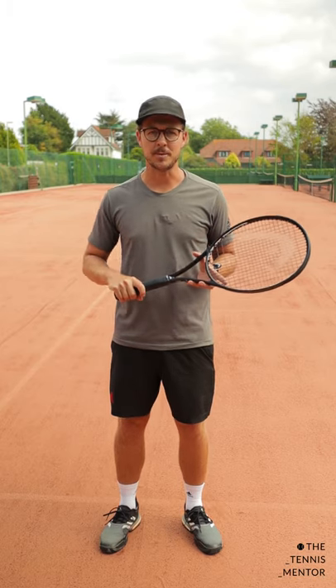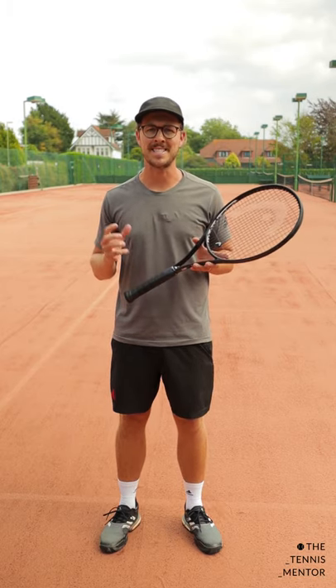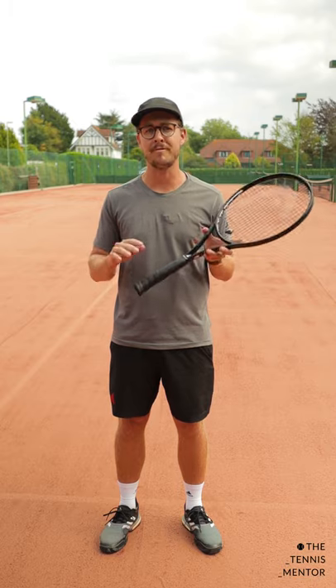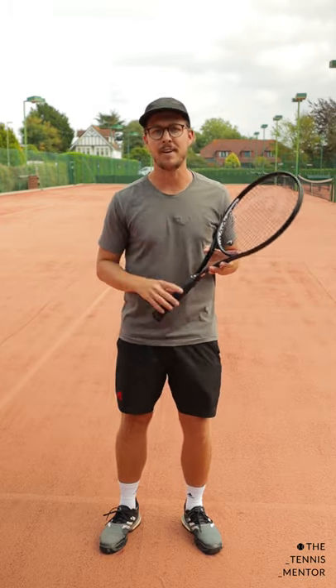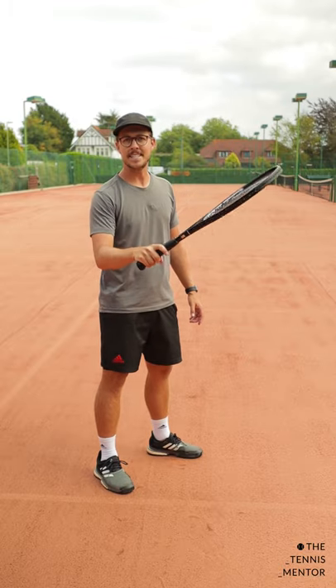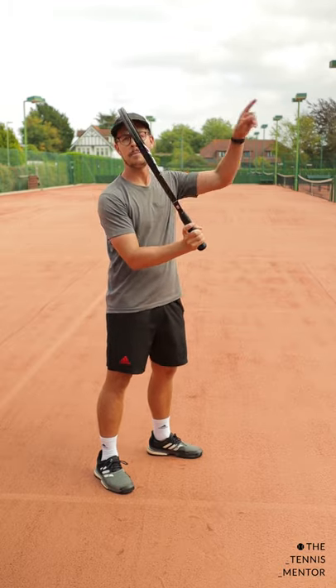Welcome to One Minute Tennis Lessons with The Tennis Mentor. In this video I'm going to show you a simple tip that can help you to become more effective when you're hitting volleys. I see so many players trying to hit their volleys really flat, resulting in them pushing the ball, hitting it down into the net, or hitting it up and long.